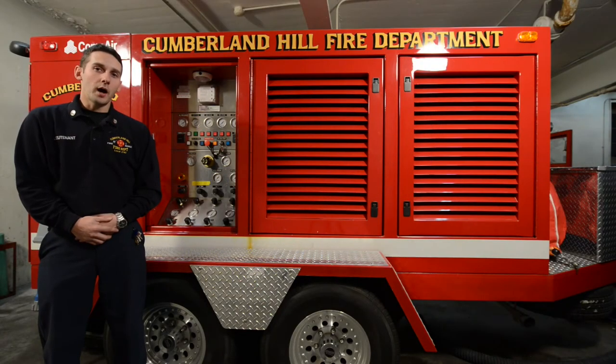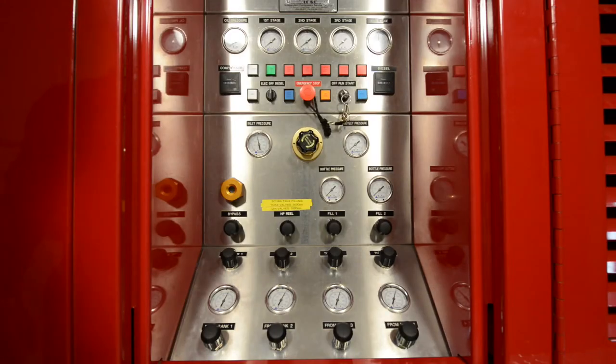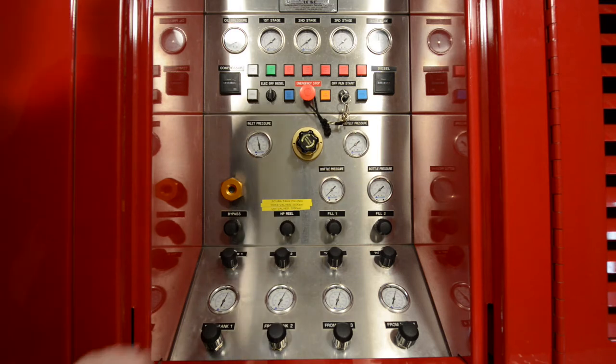To operate this unit on electrical power, it requires a 230-volt shore power connection. Turn the selector switch to electric.